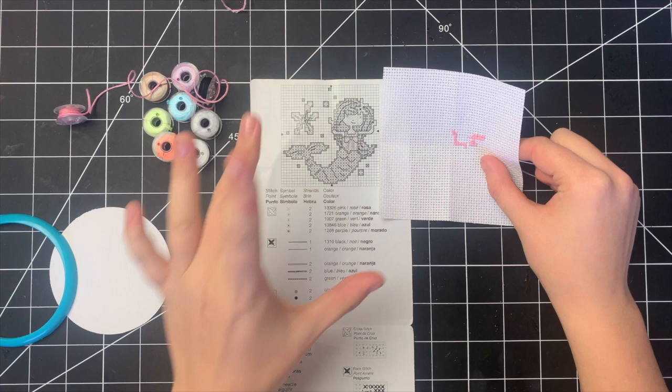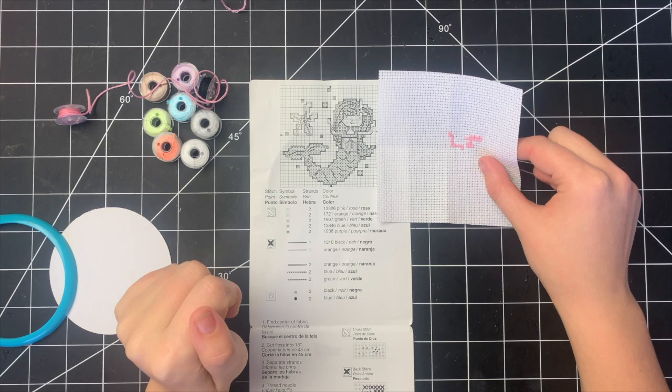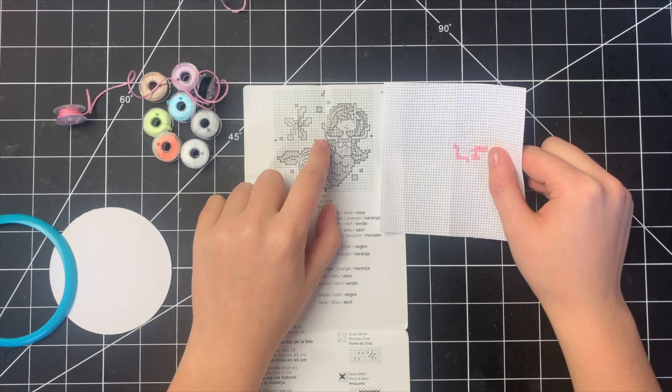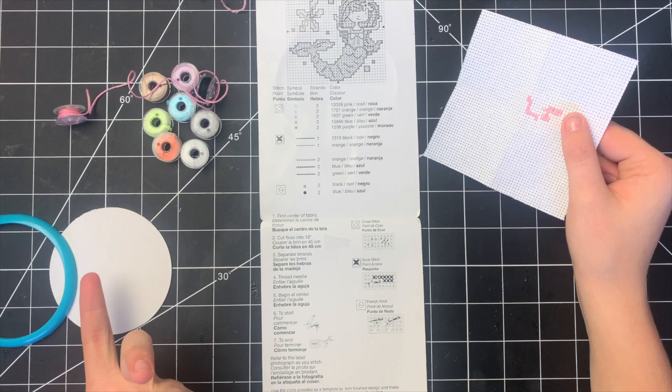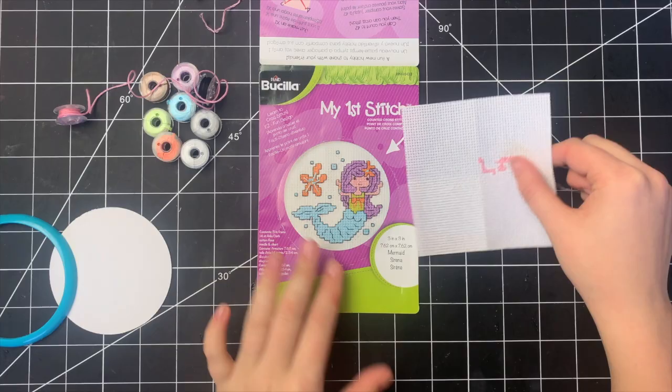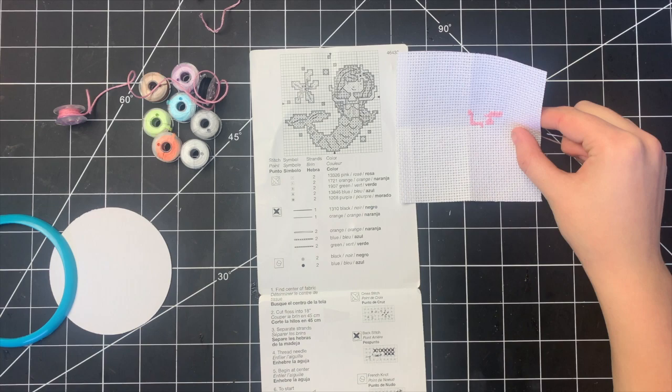I've gotten this far and I want to say this is actually really fun, and it's super easy — at least for me, somebody who's done this before. Basically I'm just making a bunch of X's, and making like half an X on the places where it's a half stitch. I'm not 100% sure if that's the correct way to do it since the instructions don't specify, but I'm using my deductive reasoning. I'm going to finish off the rest of the pink, which is for her skin, and then move on to the other colors.